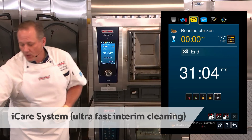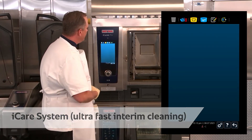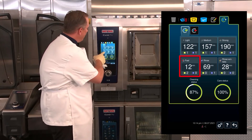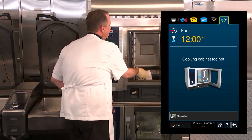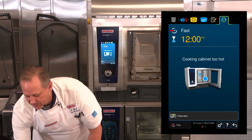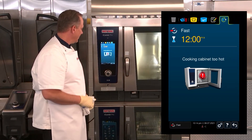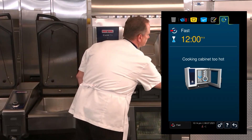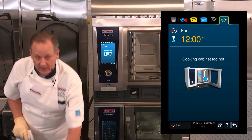Now with the new iCombi Pro, we actually have the ability to run an ultra-fast interim clean. I can simply do that by selecting the iCare system and going to fast cleaning. Right now the iCombi Pro is telling me the cooking cabinet is too hot, so I'm simply going to remove any pans and grids from the interior cabinet. It wants me to close the door — and now it's telling me to open the door so it will engage the fan to cool down the iCombi Pro. We'll let that cool down and come right back to the ultra-fast clean.